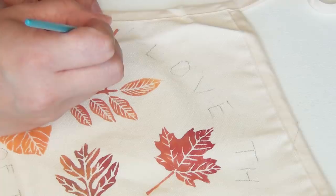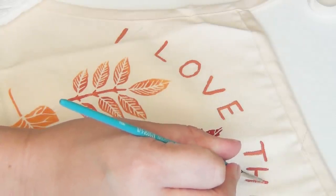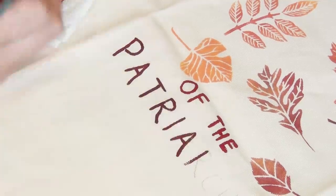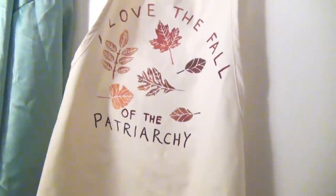I recommend you start with mostly lighter colors at the top of the lettering, then slowly add your red to the mix, and then end in a bloody brownish red for 'the patriarchy' at the bottom of your apron.